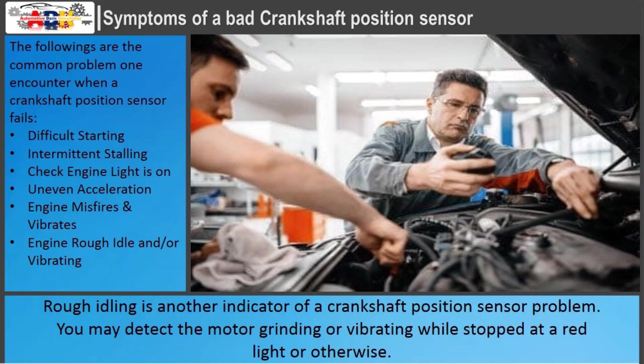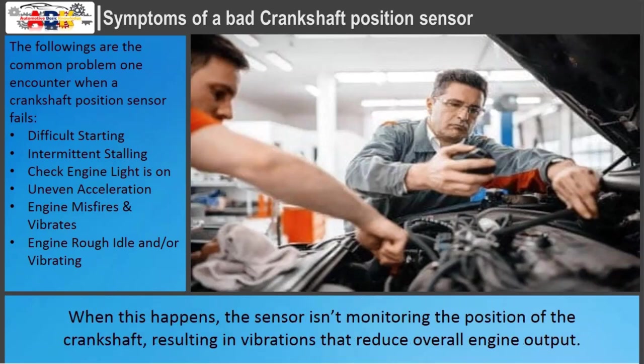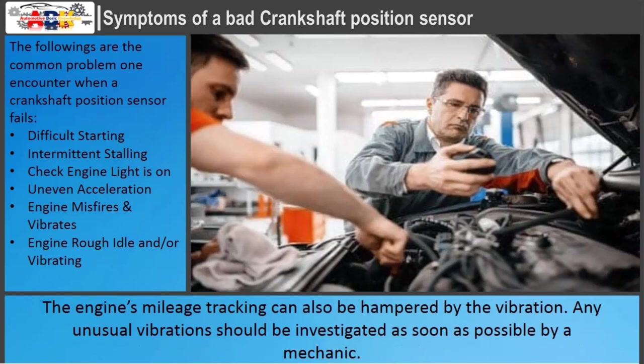Rough idling is another indicator of a crankshaft position sensor problem. You may detect the motor grinding or vibrating while stopped at a red light or otherwise. When this happens, the sensor isn't monitoring the position of the crankshaft, resulting in vibrations that reduce overall engine output. The engine's mileage tracking can also be hampered by the vibration. Any unusual vibrations should be investigated as soon as possible by a mechanic.